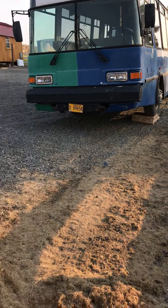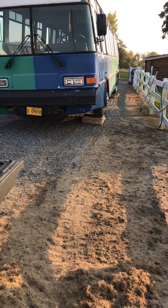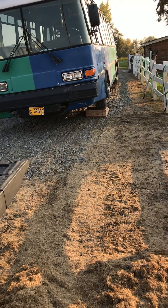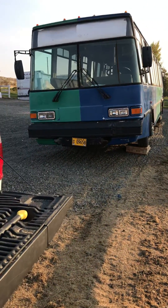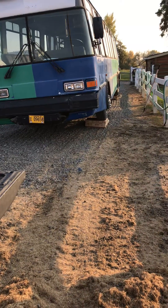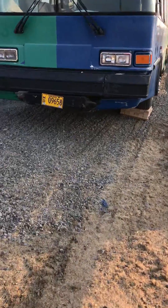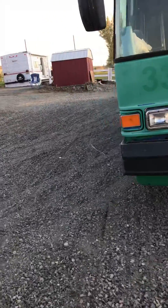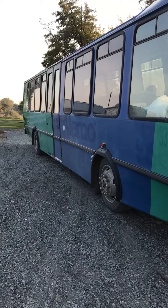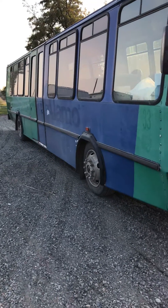That kind of looks like it's tipped really bad, but it isn't. It's level because our ground has a hill right there and it was really out of balance, out of bubble before. Now it's almost level. So I'm pretty happy with it. It's not perfect front to back or side to side, but it's pretty darn close.